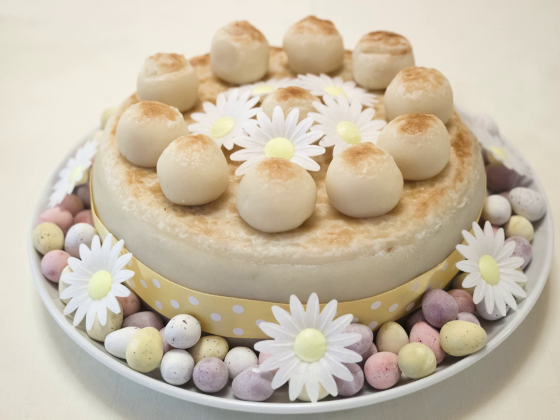The word simnel probably derived from the Latin word simula, meaning fine wheaten flour. There is a 1226 reference to 'bread made into a simnel,' which is understood to mean the finest white bread, from the Latin simula meaning fine flour, from which 'semolina' also derives. John de Garland felt that the word was equivalent to placenta cake, a cake that was intended to please.